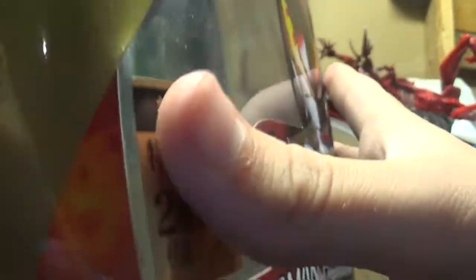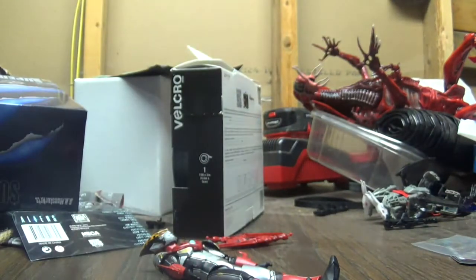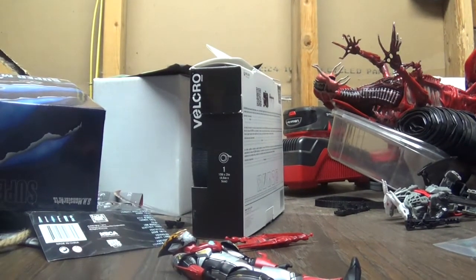The bottom just has his name — Ultraman Rosso Flame. You've got the sides, this one has a two on it right here, I don't know why. But now let's look at the actual figure himself.